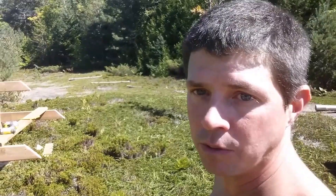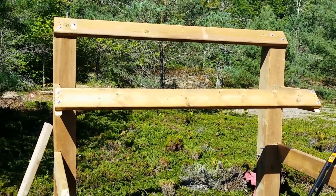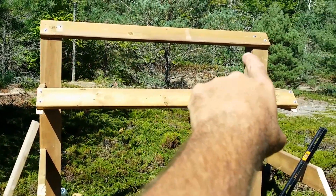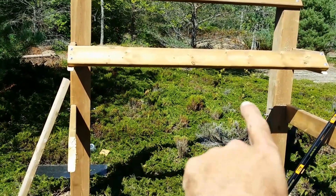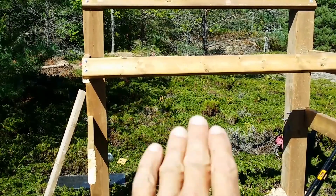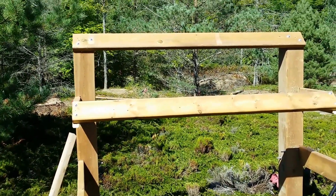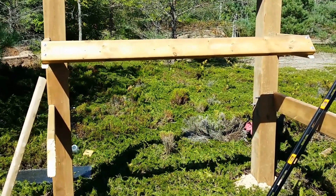So there's the first two uprights. There's going to be one panel, the second panel, and then down here there's going to be another upright with a panel and a panel. I haven't put this bottom one on yet so I can walk into that space when I'm setting up the top two panels. I'll get those on now and then get that bottom rack on.